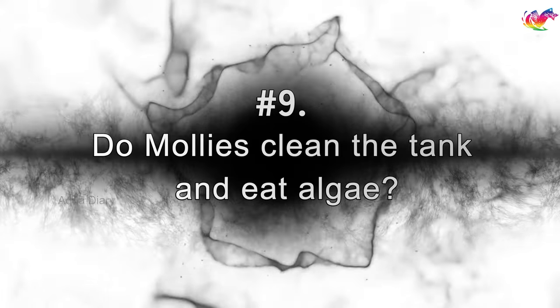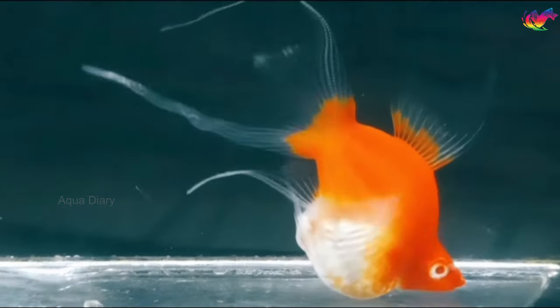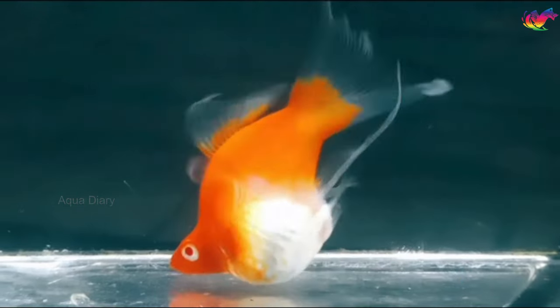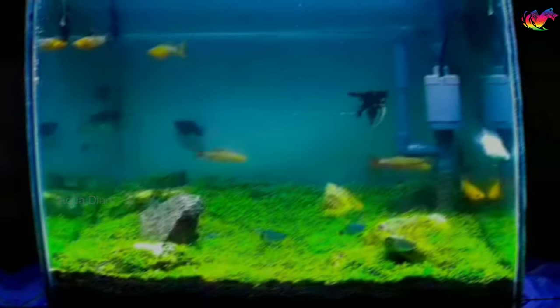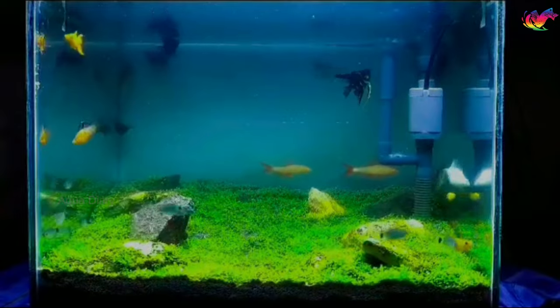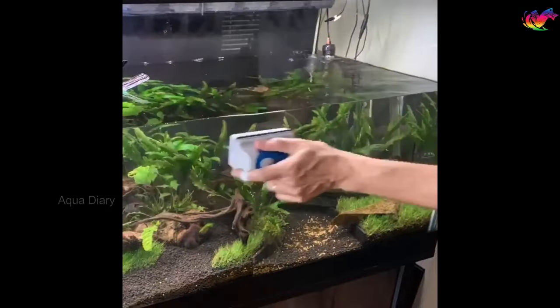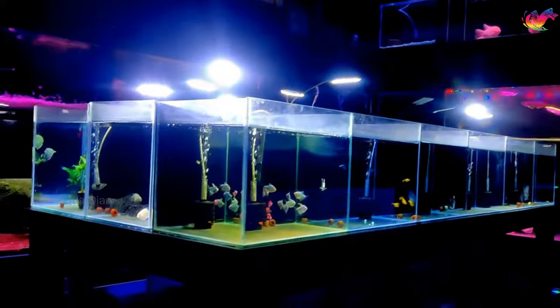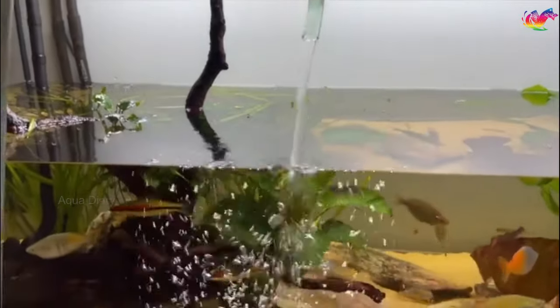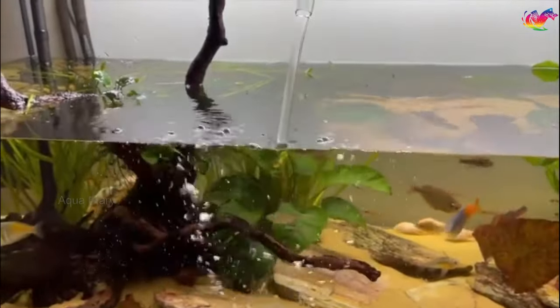Do mollies clean the tank and eat algae? Yes, mollies can clean the tank. Mollies eat anything available, including algae, and they can keep your tank clean and prevent algae growth. However, you cannot rely on just mollies to keep your tank clean. Also, mollies produce a lot of poop compared with other freshwater fish of their size, so you'll need to clean the tank regularly and change the water weekly to maintain tank condition.